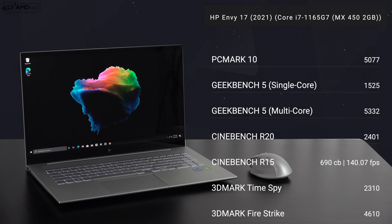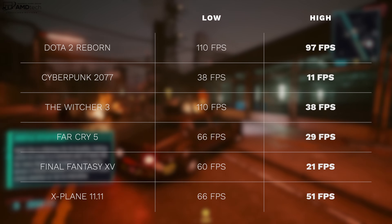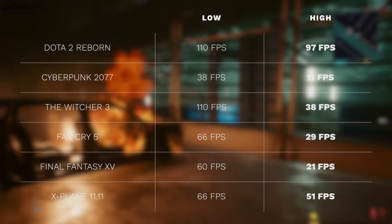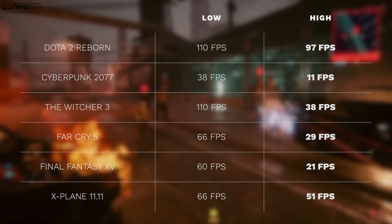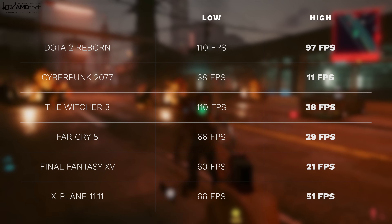The processor is the Core i7-1165G7 11th gen Tiger Lake from Intel — a Core i5 option is also available. It has a discrete GPU, the MX450 with 2GB of video RAM from NVIDIA, giving a little more horsepower than the integrated Iris Xe graphics. You can game on this laptop if you lower settings to get more playable frame rates. There's also the option of adding an external GPU thanks to the Thunderbolt 4 port.